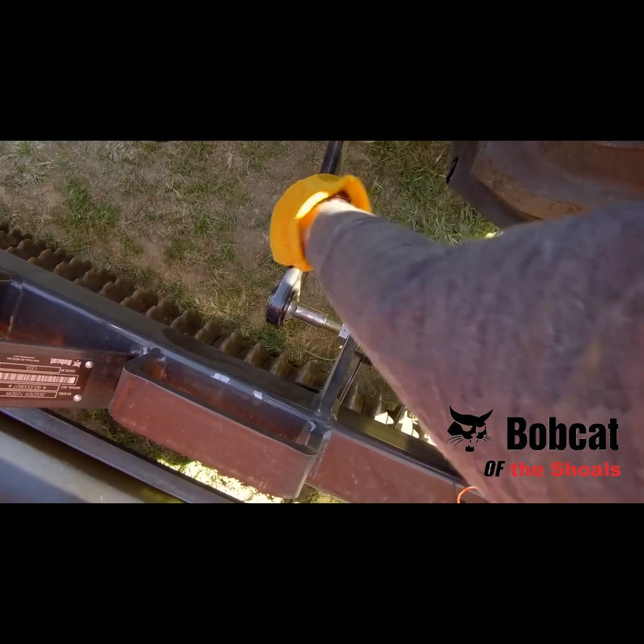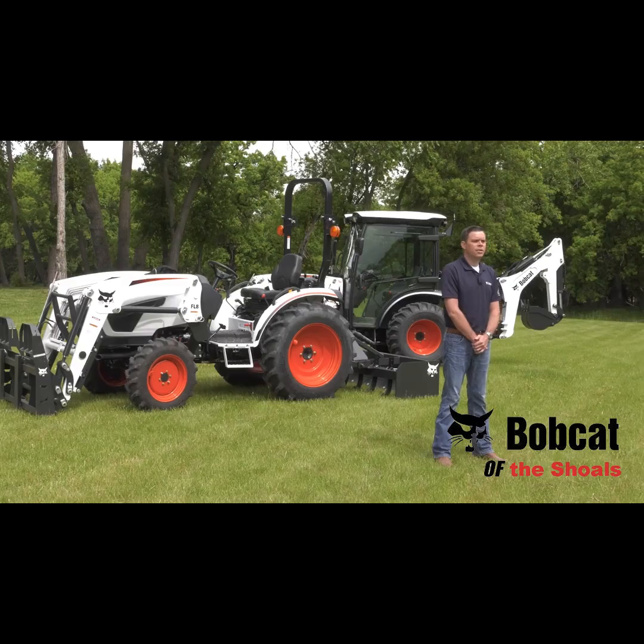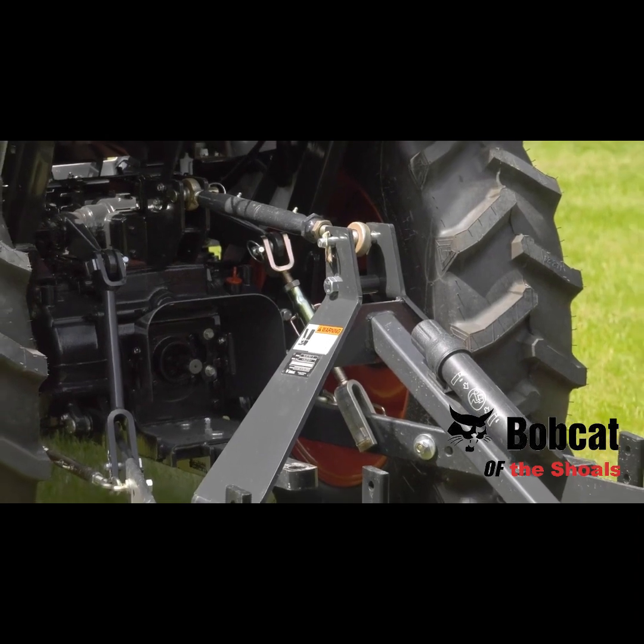Angled lower lift arms provide an easy-to-use design that makes implement hookups quick and simple. The rear remotes allow you to enable hydraulic functions on certain implements, further improving your versatility. The hitch is adjustable as well, allowing for more towing flexibility and convenience.